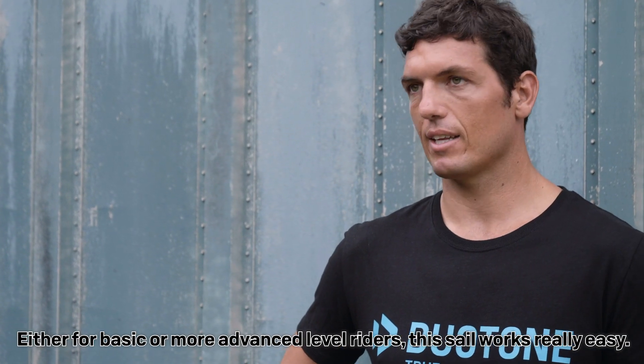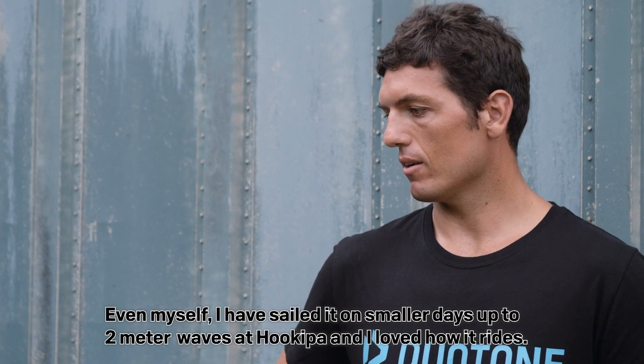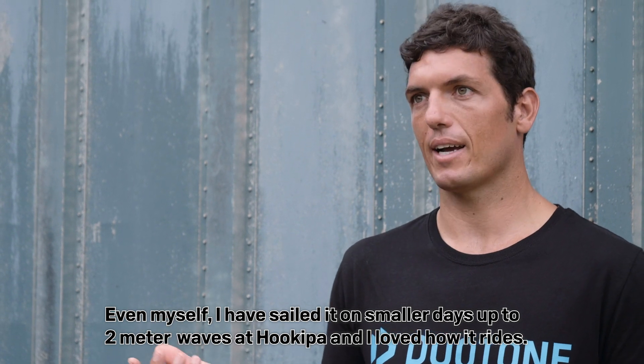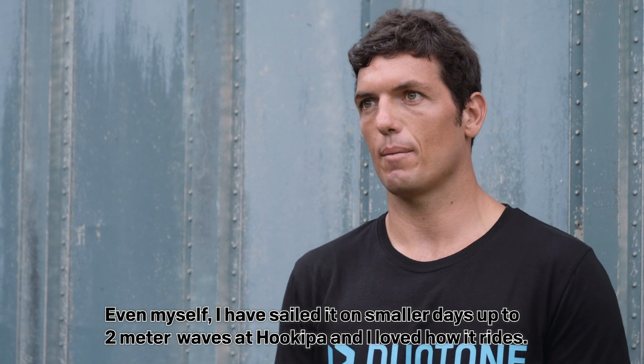For people who have a basic level or even a high level, it works across all levels. I've even tried it in Jokipa with 10-foot small waves, with a maximum of 2 meters, and I've loved it. It's a sail that's very nice to navigate.